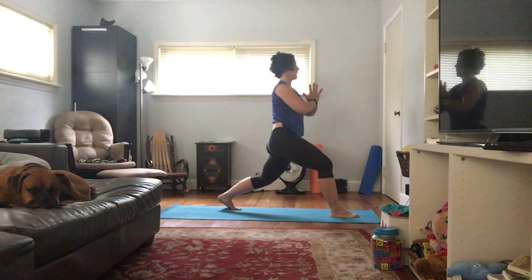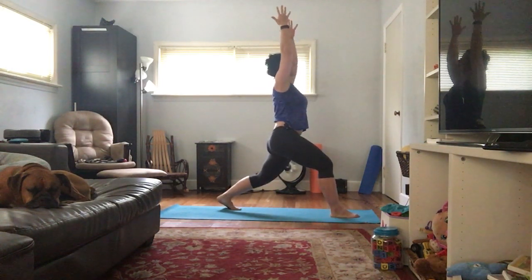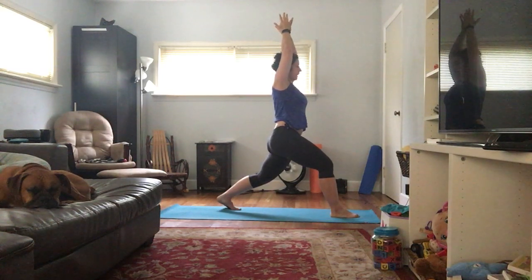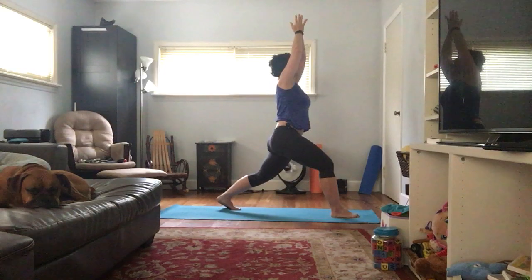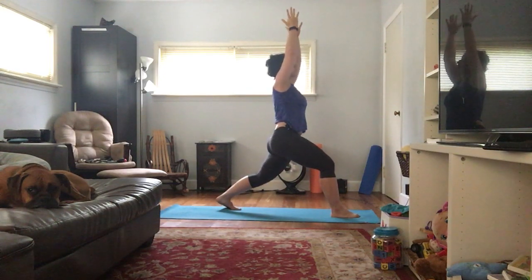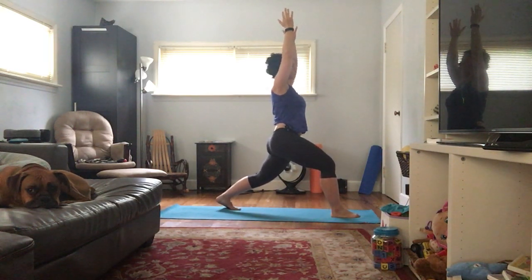Inhale, come up. Hands can be at your heart center, or if you want to juice this up, they can be reaching up — I like to cue pinky fingers towards each other, or you can have your hands clasped together. Your gaze can be up towards the hands or forward. Sometimes when I look up, I get a little crampy in my neck — that's from a whiplash injury from a skiing accident years ago. Keep breathing, belly button in.